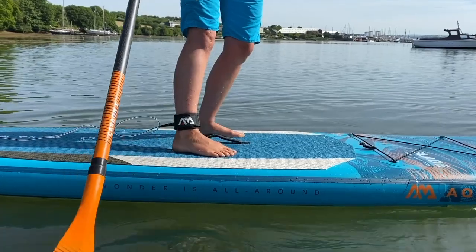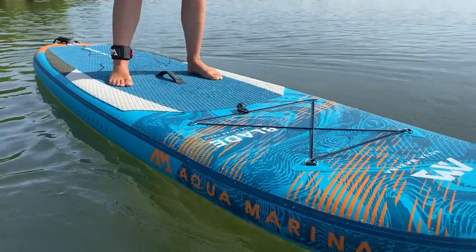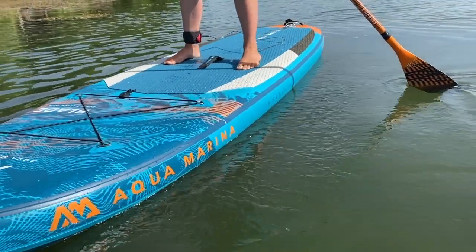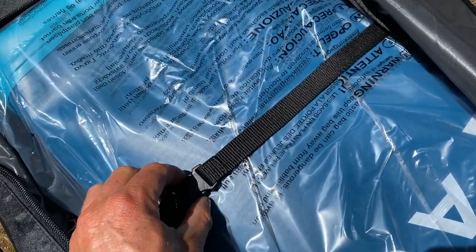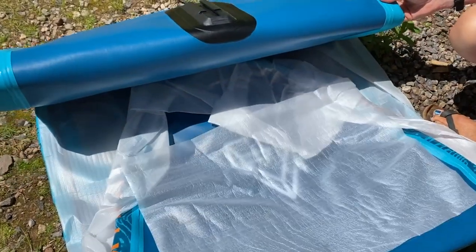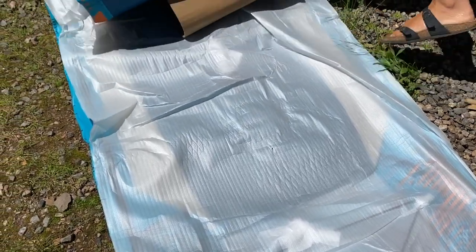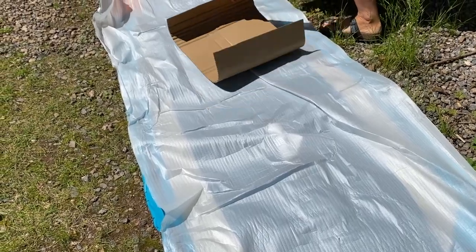We really do like this AquaMarina Blade, but there are a few cons to be aware of. The packaging is pretty bad — there's a lot of plastic wrapped around this board. This is a plastic board in effect, but if it can be wrapped in paper that's much easier to recycle or biodegrade. There's still too much plastic packaging with AquaMarina and that really has to change, as many of us are making buying decisions based on how a board is packaged.